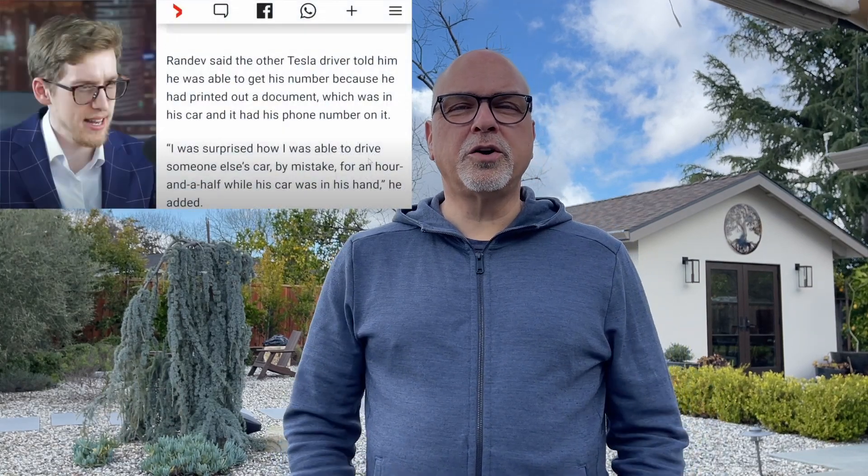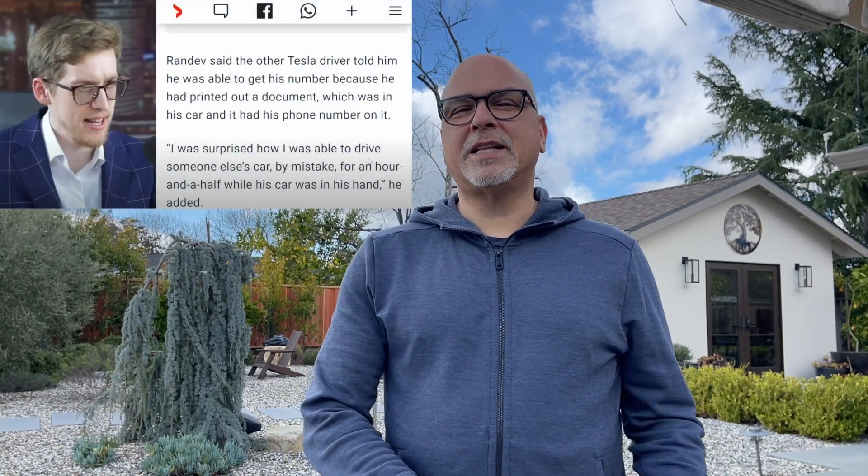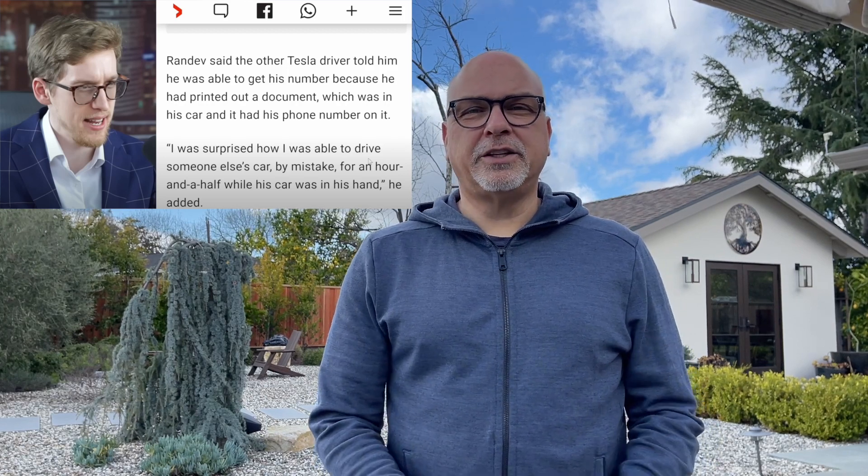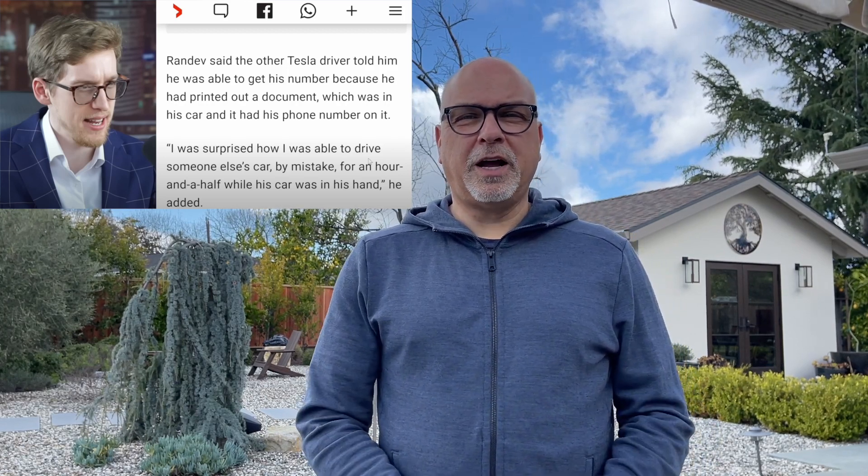The second reason is a video that I recently saw where an owner of a Tesla was able to get into someone else's Tesla, and vice versa. That's kind of freaky. I'm not sure if that was a hoax or whatever, but it seems very legitimate. That information has been sent to Tesla, so hopefully they'll correct that. But in the meantime, what you can do is set pin-to-drive.